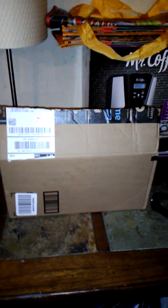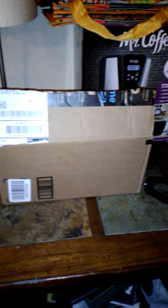Hey YouTubers, this is SB Subcal, and today we are unboxing the Weather Shack Weather Radio 12.562.